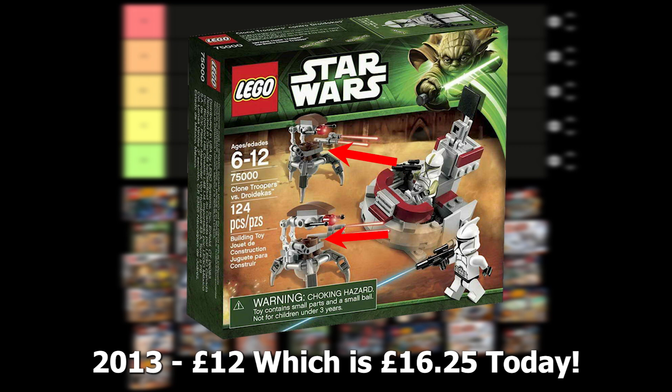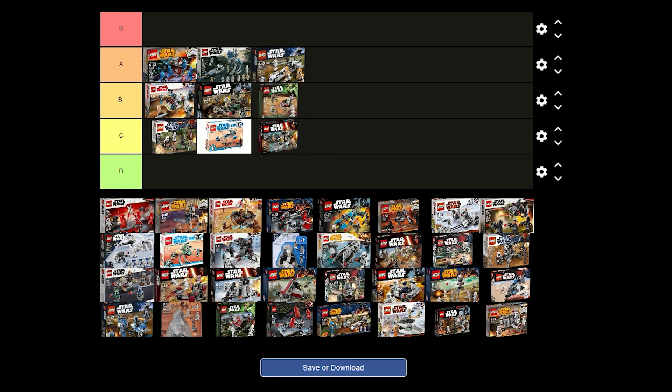The Clone Troopers vs Droidekas battle pack was released in 2013 for £12 and it comes with 2 clones and 2 droidekas. The clones in this pack are fine — the torsos and helmets are nicely detailed but they could use some leg printing. This definitely isn't a good battle pack though because it only contains 1 regular clone.